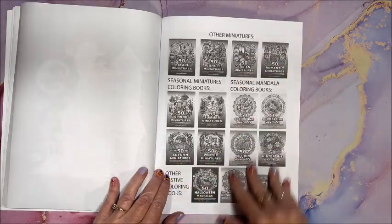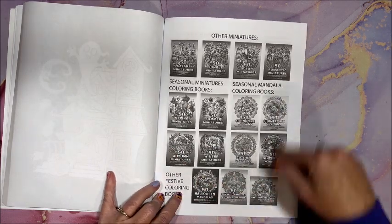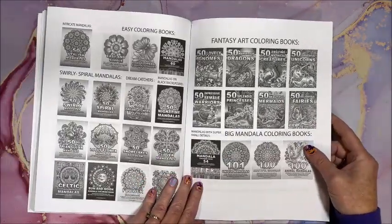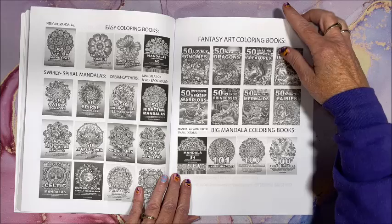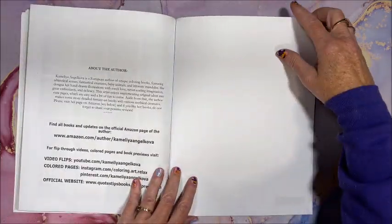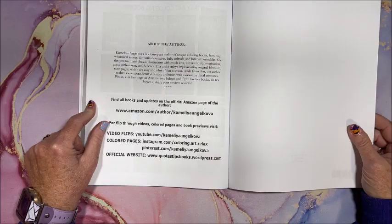All right. Then it shows a bunch of her other books. We have the other miniatures, her seasonal books, other festive books, then her ton of mandala books, fantasy books. She does have some easy coloring books too. And then we have a blank sheet at the back. Here's her social media information.